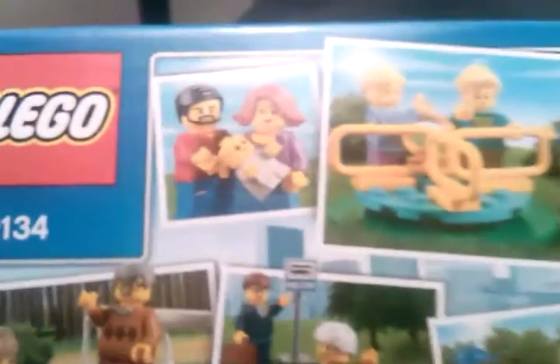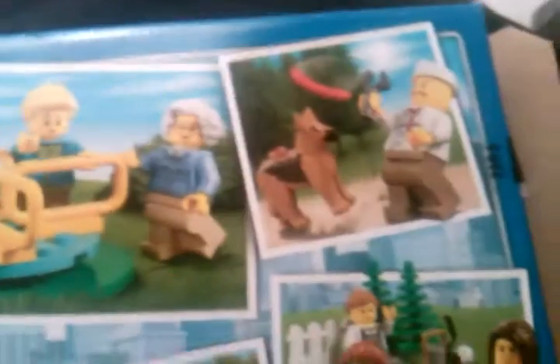We get a pretty big area here with pretty unique looking items like the wheelchair and the hot dog bun. On the back we've got a variety of actions going on. I think there's a total of 14 minifigures, so let's first go through the minifigures.